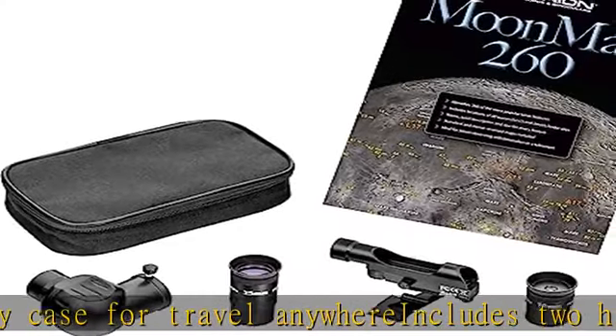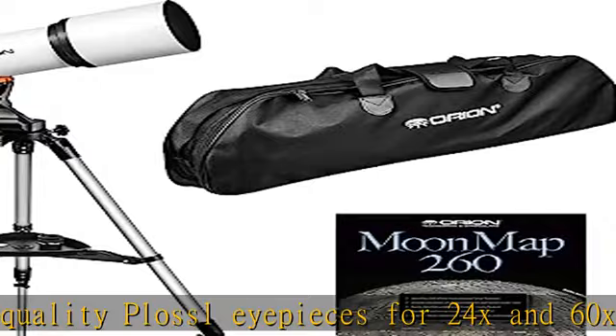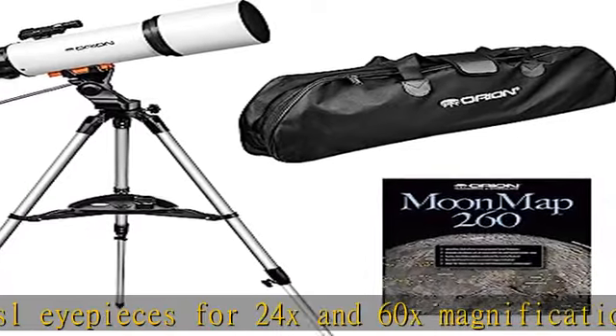Also includes Orion's moon map 260 to help you identify some 260 lunar surface features, including craters, mountain ranges, seas, and more. Check the description to get this product today at the best price.